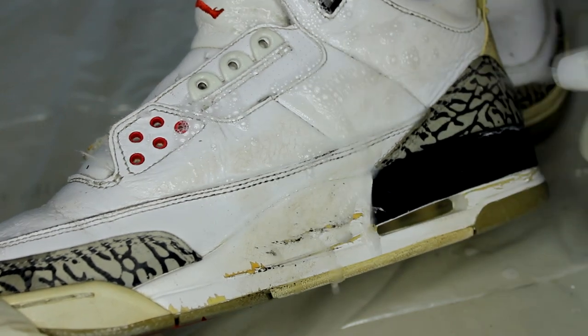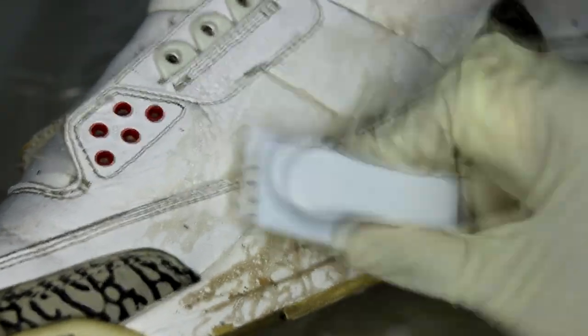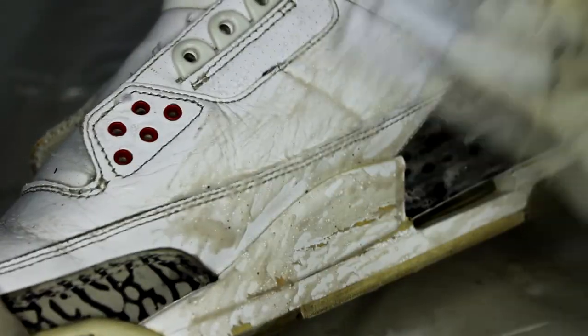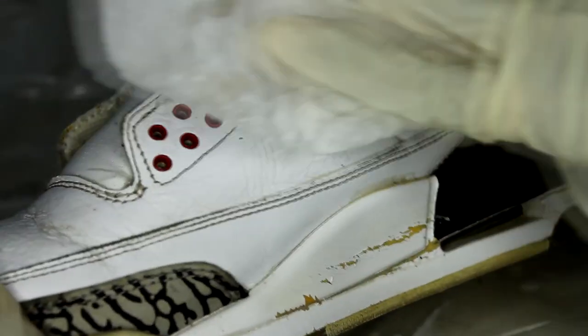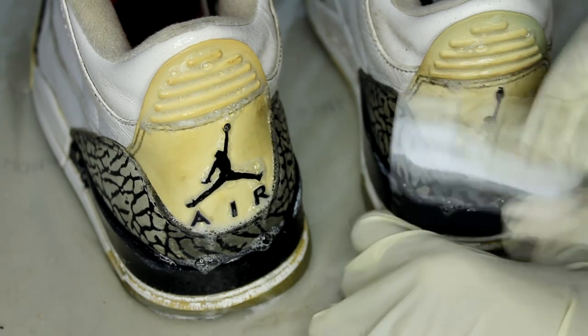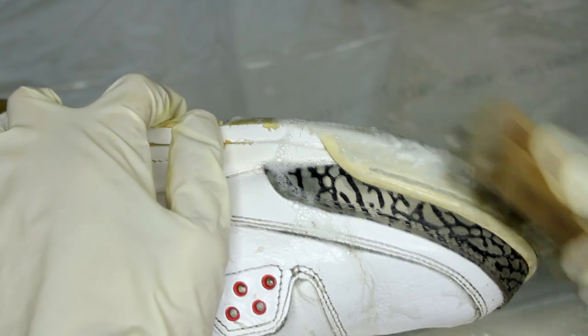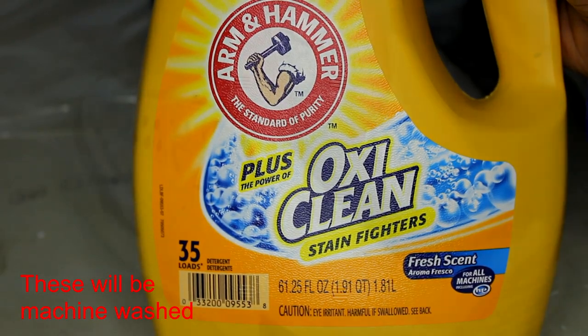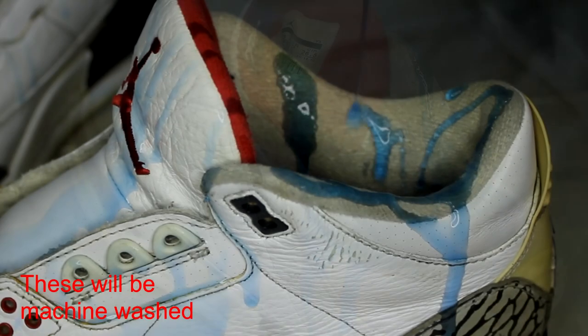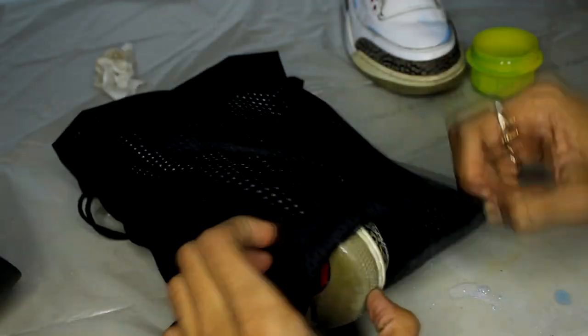We're gonna give them a light cleaning using regular soap and water. For the soles, I'm using Rejuvenator's brass brush, and the same goes for the rubber caps. I'm using detergent in the sock liner area to help clean the interiors. To prevent the shoes from pushing into each other and creasing in the machine, I put the laces through the last pair of holes.